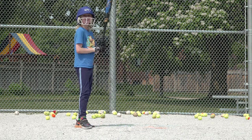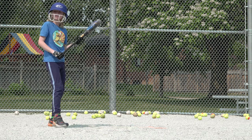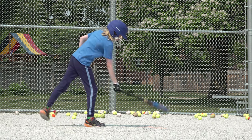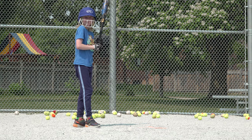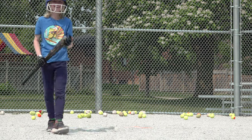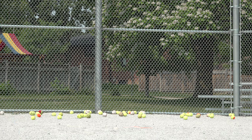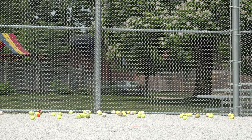Second last ball coming up. Good hit — just the right side of second base out in the outfield. Last baseball coming up. Whoa — I just missed the camera, knocked the bucket over. Camera got saved. Yeah, camera survived that one.